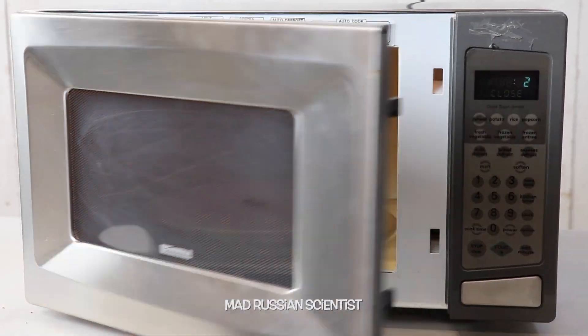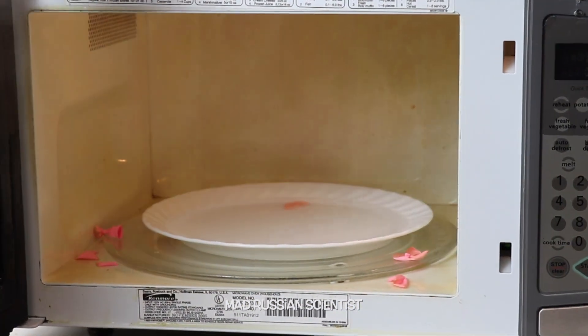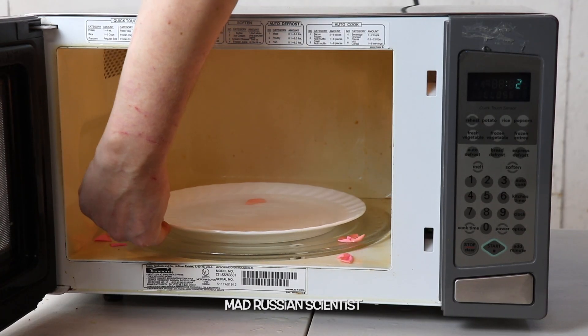Ooh, crazy. Whoa. Let's see what is in there. Bunch of water, and it's probably too hot — yeah, it's hot.